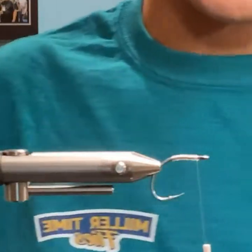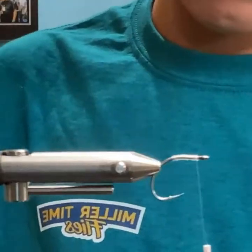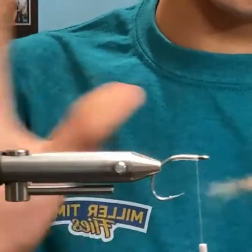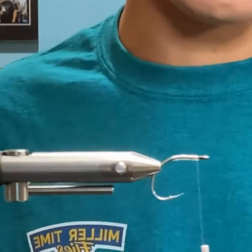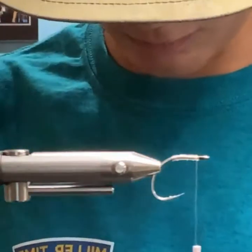This fly is actually really good when fish have been finicky. It's got no added flash other than the resin, and it's just been really nice.